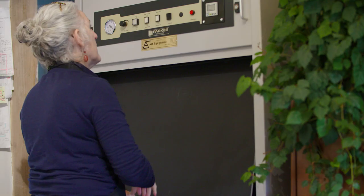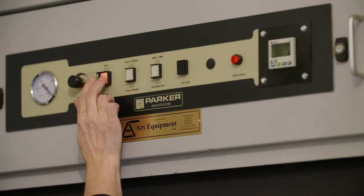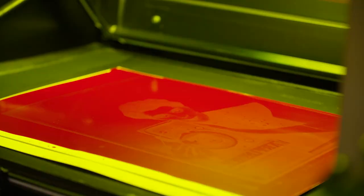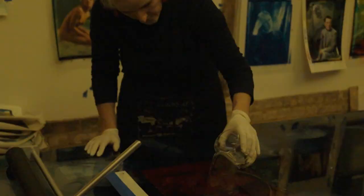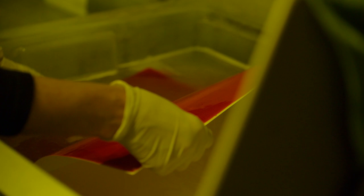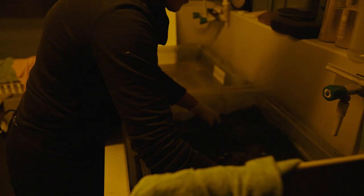Once that's dry, it's flashed in the ultraviolet light box so that any residual diazo — which is the sensitiser — is then exhausted. By this point we repeat the process all the way through for the red, and all the way through with the blue-green as the final colour.